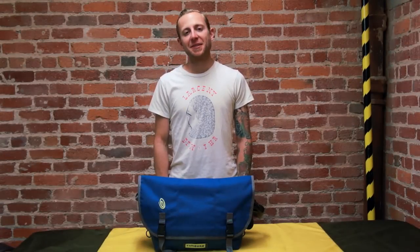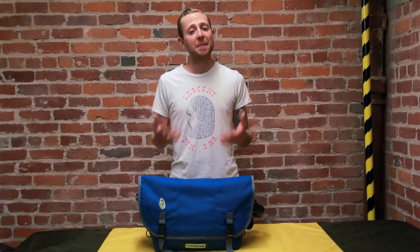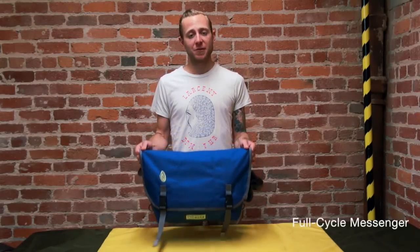Hey, how you guys doing? I'm Jared from Timbuktu. Now a lot of you guys have been asking us what kind of eco-friendly products we make, and I'm here to introduce the Full Cycle messenger bag.